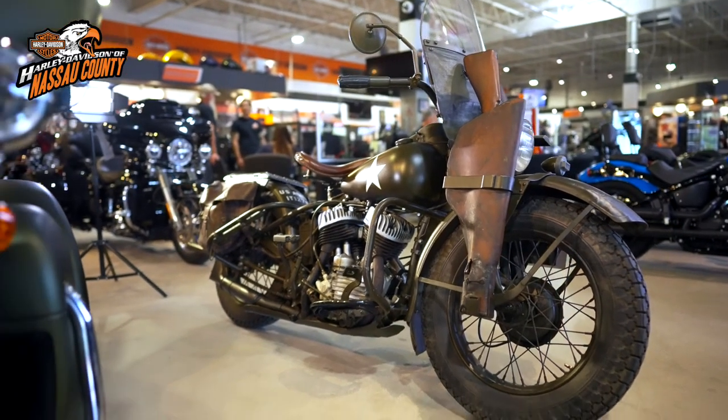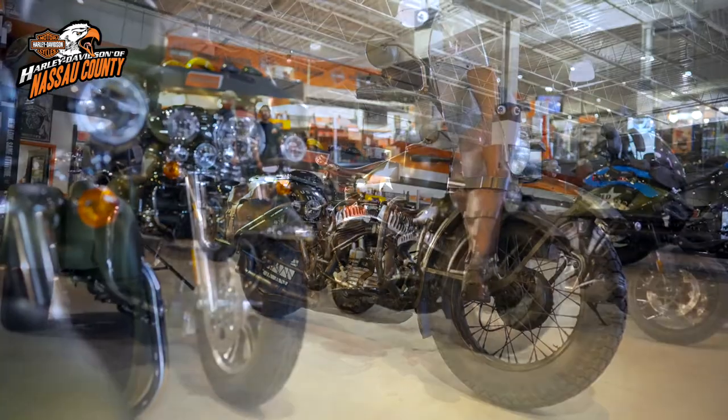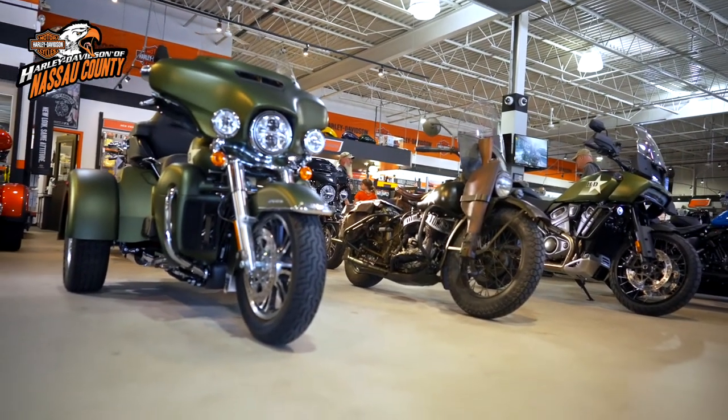This amazing original Harley-Davidson can be seen alongside our Enthusiast GI Collection motorcycles now on our showroom floor.